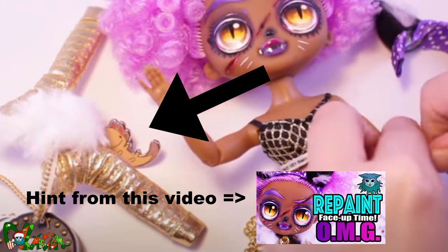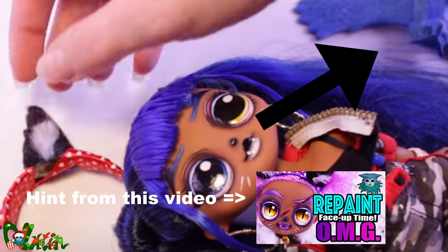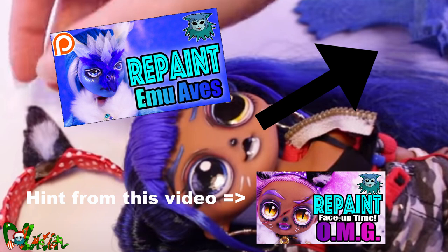If you saw the axolotl pin in my previous YouTube repaint video, then you found the hint. And if you saw the Bluehorn Owl figure, then you found the hint for Amy Ambus. Her repaint video is now available on Patreon and YouTube membership. So good luck finding the hint for the next repaint video.